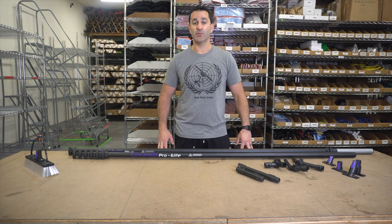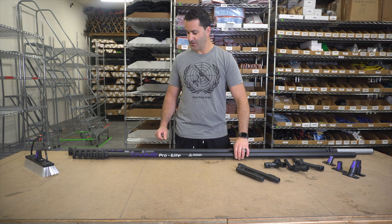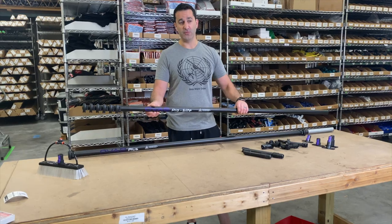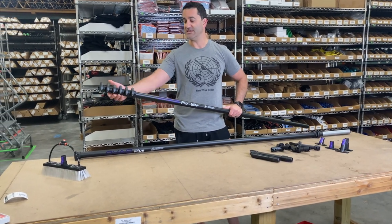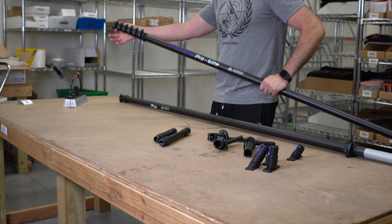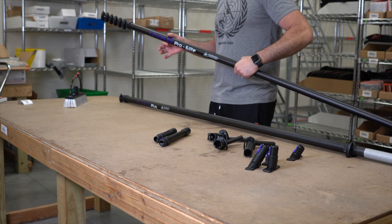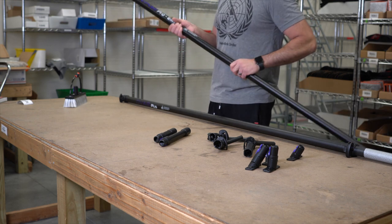Alex of WindowCleaner.com here, and I want to show you the OVA 8 line of water-fed poles and accessories. The OVA 8 pole is an oval-shaped water-fed pole. The main idea behind the oval shape is to keep all the sections from spinning when you're cleaning — each section telescopes and nests into each other, eliminating all spinning at the top of the brush.